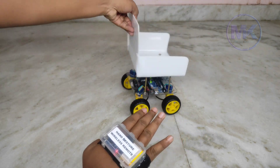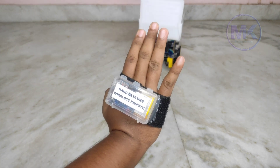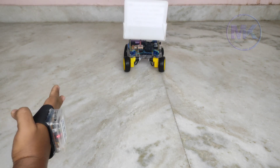Now I am going to move this wheelchair using only my hand gestures. See that the wheelchair is moving forward, backward, as well as left and right.